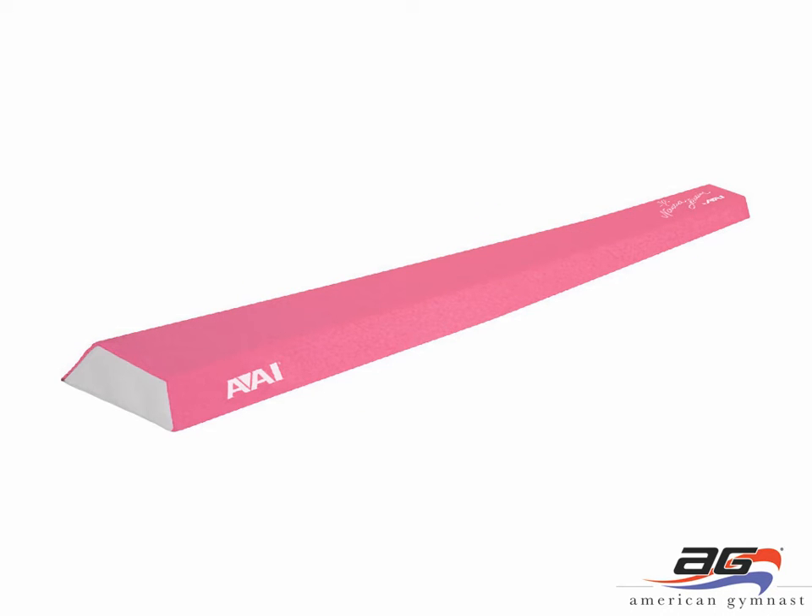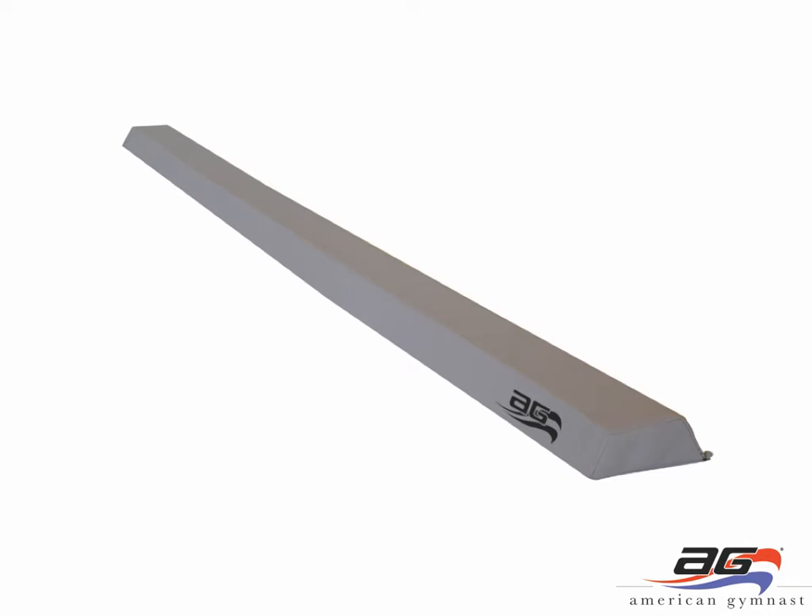The last set of balance beams in our gift guide are the foam balance beams. This is the Nastia Lucan pink suede foam balance beam. We also have the same balance beam in a gray vinyl covered form. These beams are 2 inches high and made out of a very firm foam — the same foam used on top of competition floor exercises. The top of the beam is 4 inches wide and tapers out to a 6 inch wide base, making it very stable.